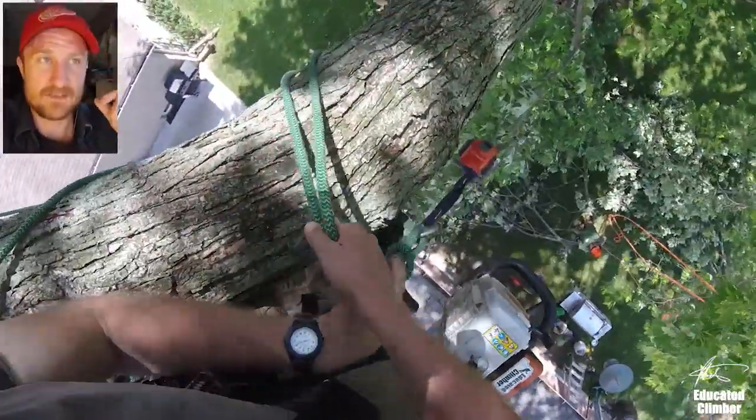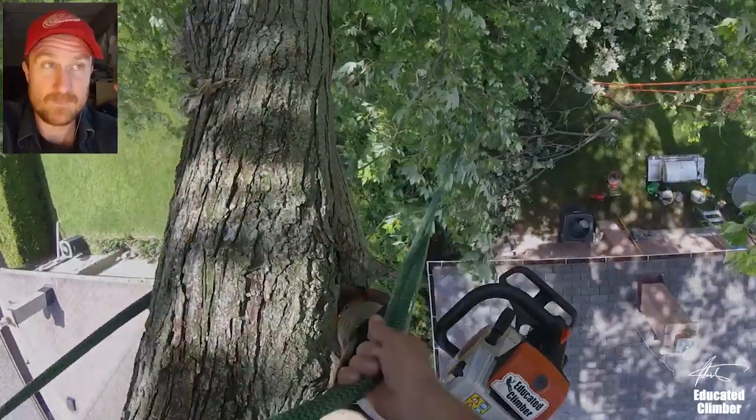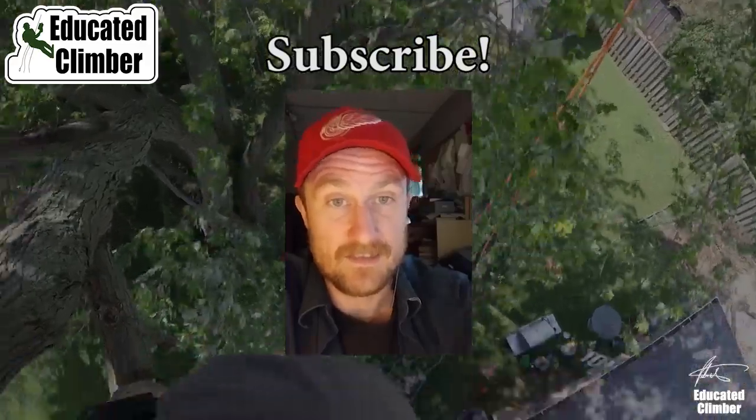Hopefully that made sense — that technique of getting someone to tie something remotely on the ground for you, something that's out of reach. And hopefully you can see some of the benefits: I rarely use the pole saw in a tree but sometimes it is really useful and it can save you time and energy. I appreciate you guys so much, thanks for being here, and until next time.